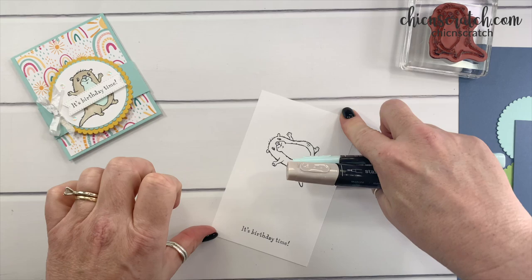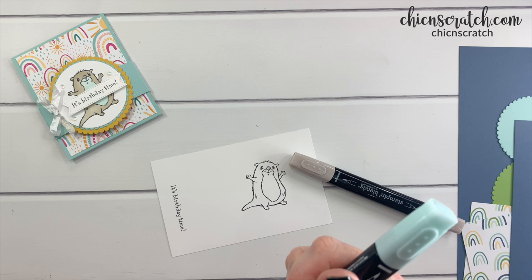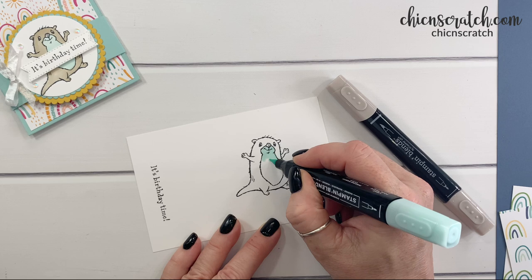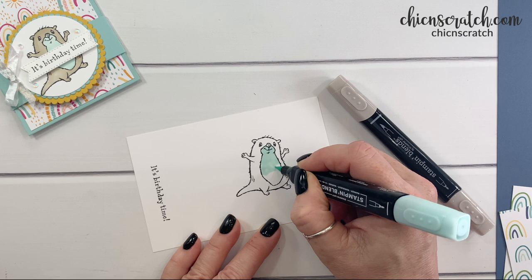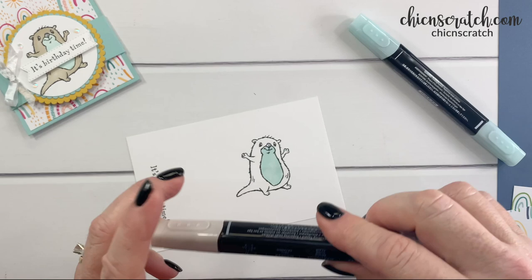We're going to color the otter. We have crumb cake and pool party — I'm going to start with the pool party. Like I was saying, I made this project on a live video and the sound didn't work for a period, and then it did work, but when the video loaded later it didn't work. Don't know what happened. Now adding crumb cake.